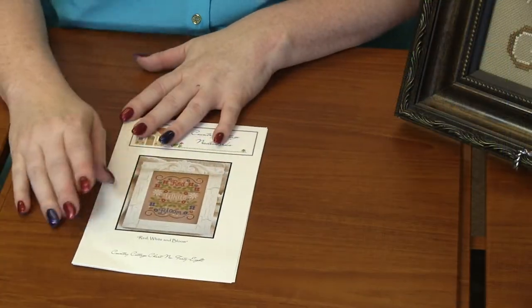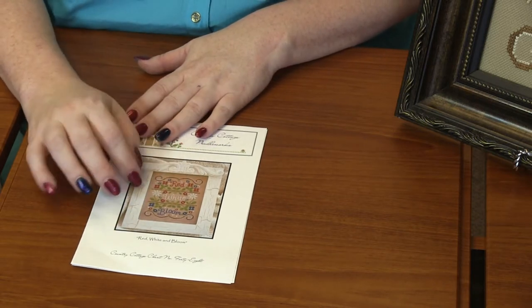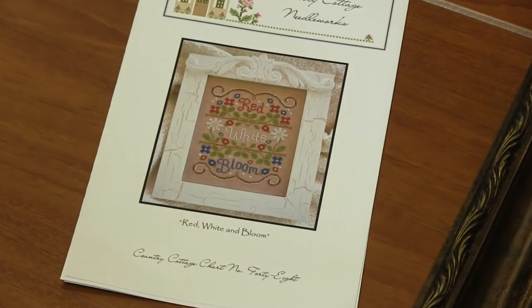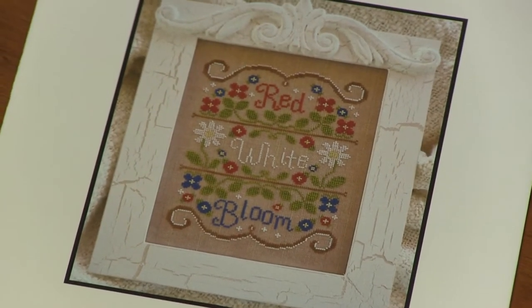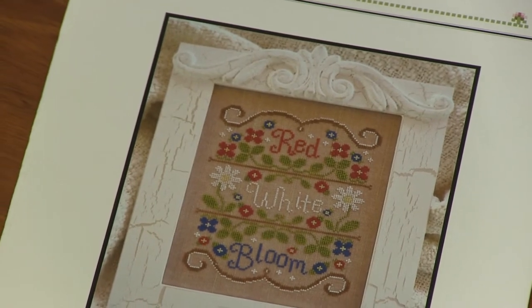So of course you've got the words red, white, and blue. You've got some beautiful scroll detail at the top and bottom. And where each word is, that's the color of the flowers surrounding it. So we've got beautiful red flowers, white flowers, and blue flowers. It's absolutely adorable — check out this sample I have here, it's so cute.